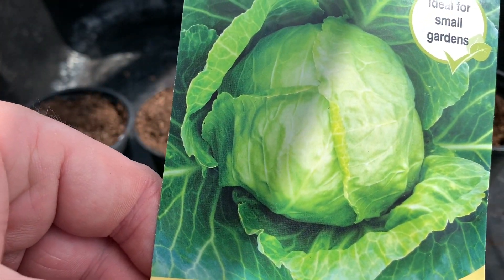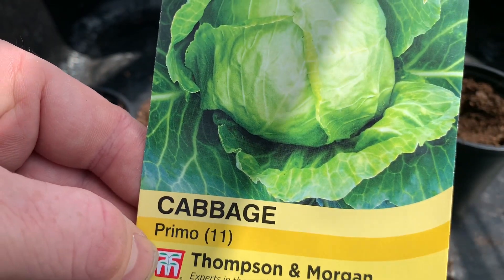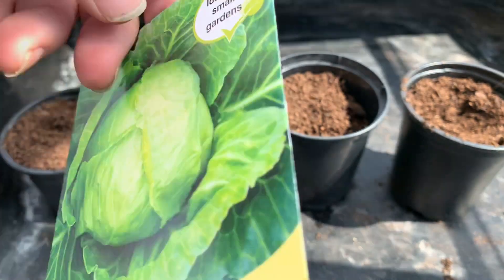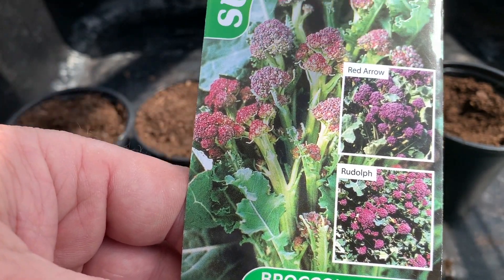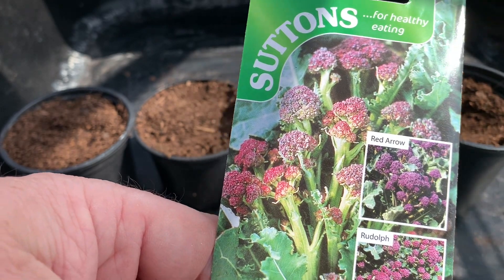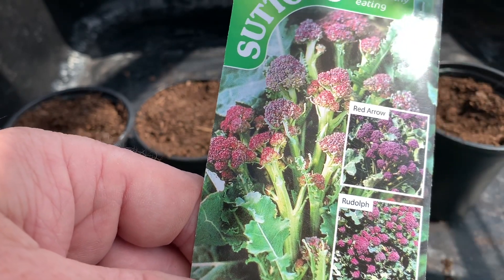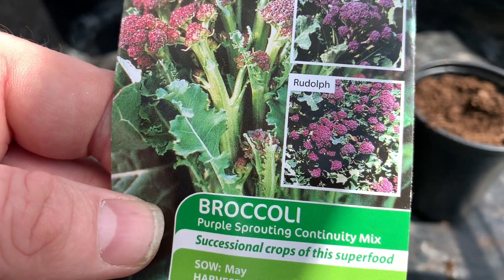Other things you can be planting at this time of year are various types of Brassicas. I'll be planting some seeds of a cabbage called Primo — these are a ball-headed cabbage, relatively small, ideal for making coleslaw and salads, and suitable for small areas. I'll also be planting my purple sprouting broccoli seeds. These will produce plants that won't actually produce spears until early spring next year, so if you get them going now just before summer they'll grow throughout the rest of summer and autumn and be ready to produce purple spears in the new year when not much else is growing.